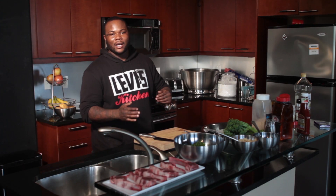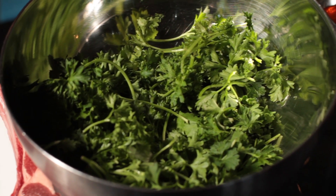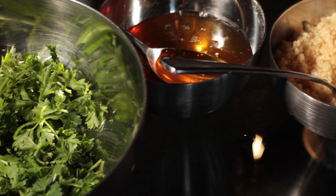What's good, it's Chef Ball, and today I'm going to be preparing some honey jerk grilled lamb chops. I'm going to prepare them together with some good garlic mashed potatoes and some good broccoli.